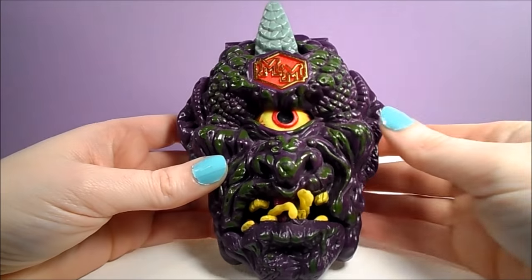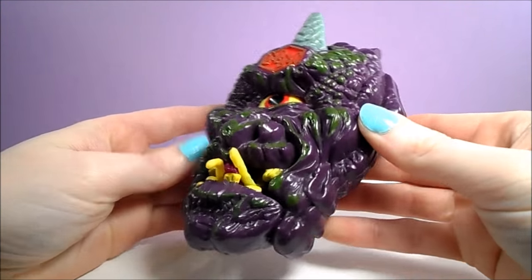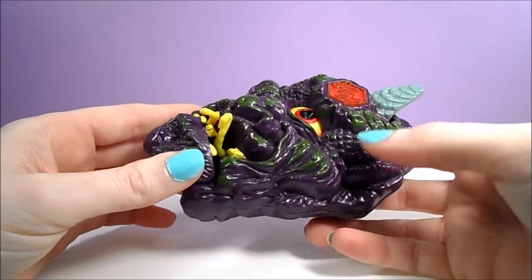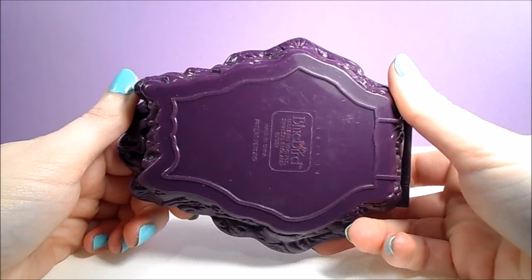Our next Doom Zone is Mighty Max Outwits the Cyclops, which is also marked 1993. This is a playset that I purchased a while back from Goodwill, and it's missing the figure of Max.